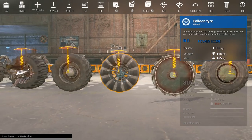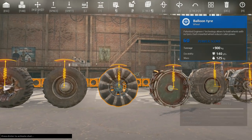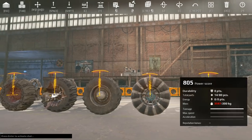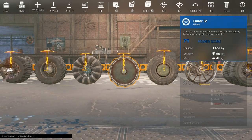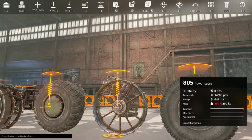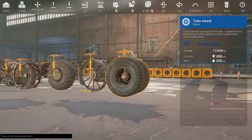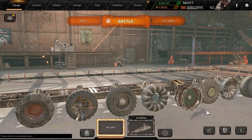The medium wheel is nothing fancy. Interesting about the balloon tire is it doesn't have a lot of suspension travel — it's got about the same diameter as a medium wheel but just doesn't travel up and down much. Then you've got the lunar four and the APC, pretty similar size. The gun mount has a fair amount of travel on the suspension, and the same goes for the twin wheel.